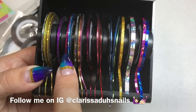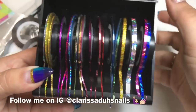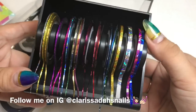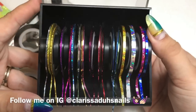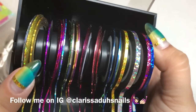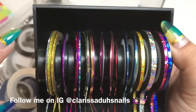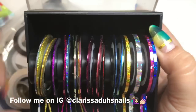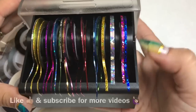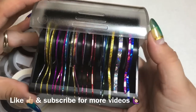I have 21 striping tapes in here. The website says it holds about 15 rolls, but with the thinner ones I doubled or tripled up in each row, so if I organize it a bit better I could probably fit quite a few more. If you're in the market, check out apres nail — I'm about to order maybe two more.